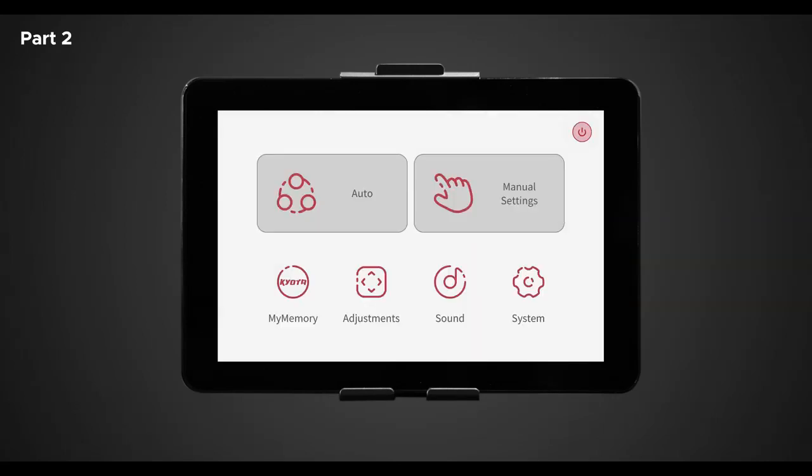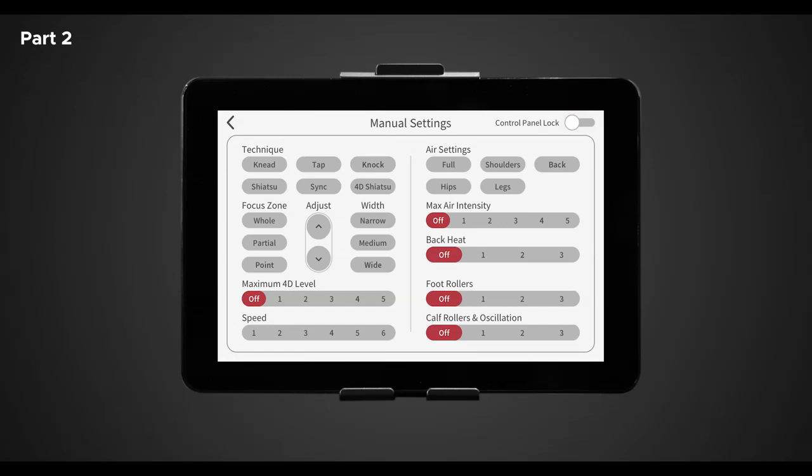Back in the in-use screen, let's return to the main menu and explore the manual settings. Here we get to create your own massage sequence by layering selections to build your own program, which can then be saved within my memory. Starting at the top left, we have technique. Here we have six different massage techniques this chair offers: knead, tap, knock, shiatsu, sync, and 4D shiatsu. Try each of them out and see which one you enjoy the most. For this example, we're going to choose knock. Now with the type of massage selected, let's select the focus zone — just like in custom selections, choose an area where you would like the back mechanisms to focus. Let's choose partial.